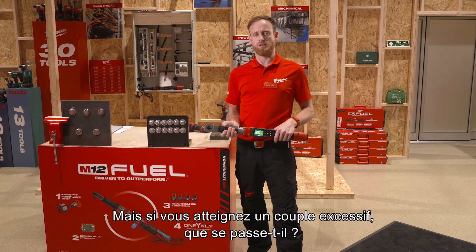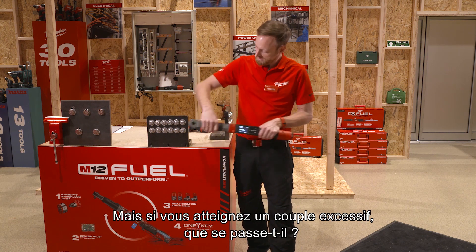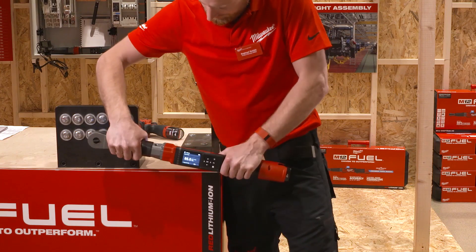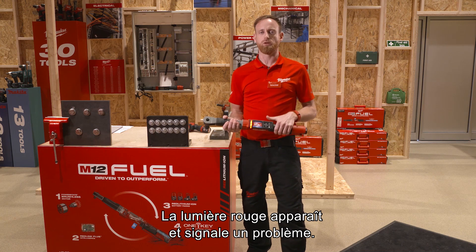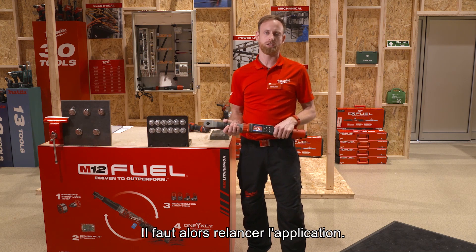But what happens when you over torque this application? The red light comes up and clearly indicates to the user something went wrong and he has to open the application again.